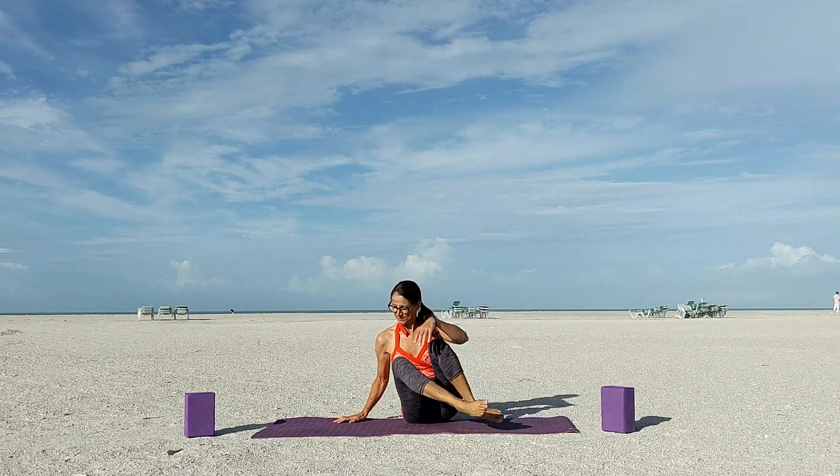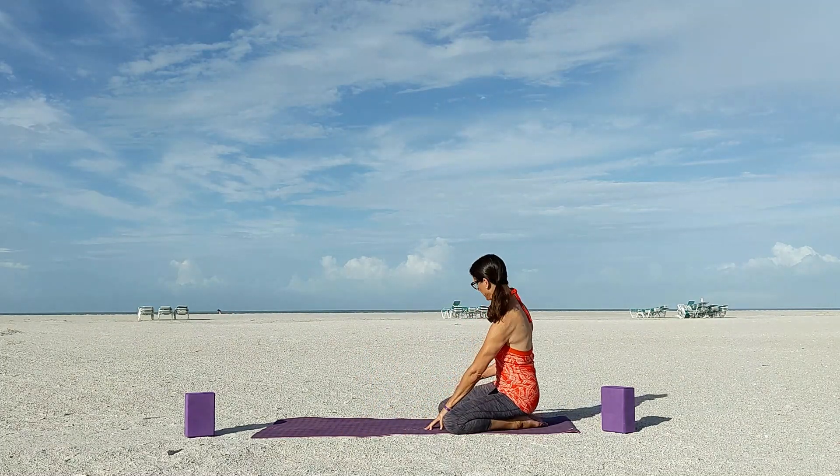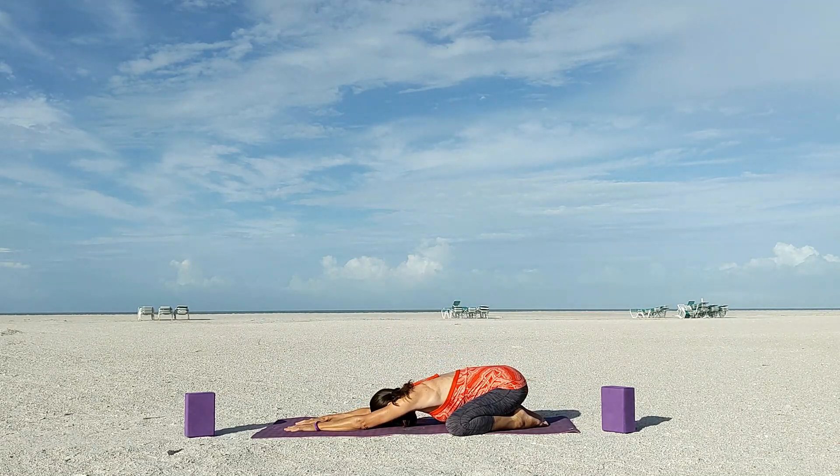Now we'll set up for a child's pose. Come into a wide-legged child's pose by placing your knees at the edges of your mat and folding forward to melt your chest down toward the mat. You can rest your forehead on the mat. Stretch your hands out in front of you as far as you can and press your tailbone down to your heels. Put a little bit of pressure from your hands and forearms into your mat.